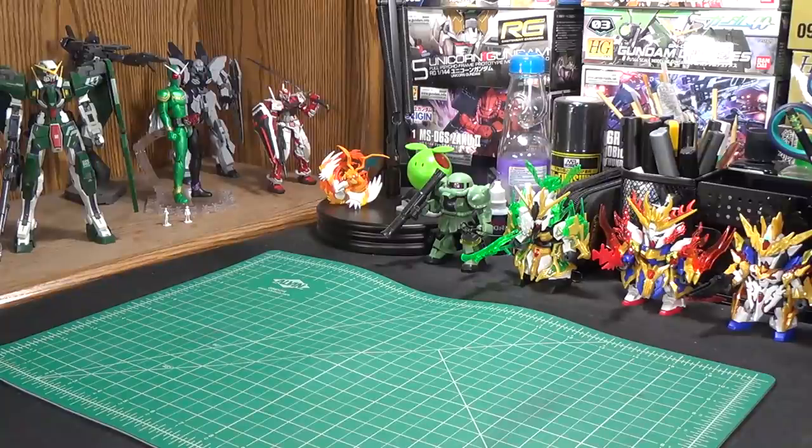Hello and welcome to Channel 2S everybody. Welcome back to the Workbench. I'm your host Second Soundwave and it's been a good hot minute since we've been over here. I've certainly missed it.